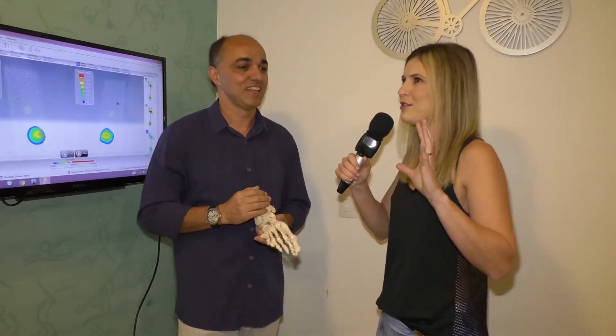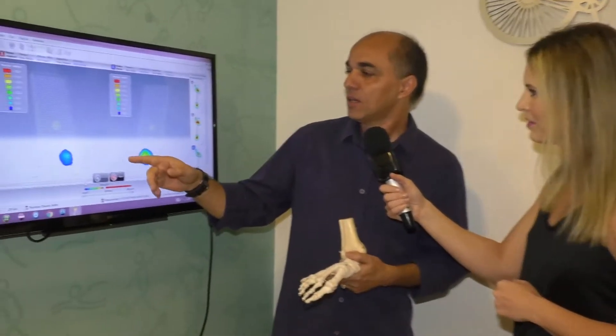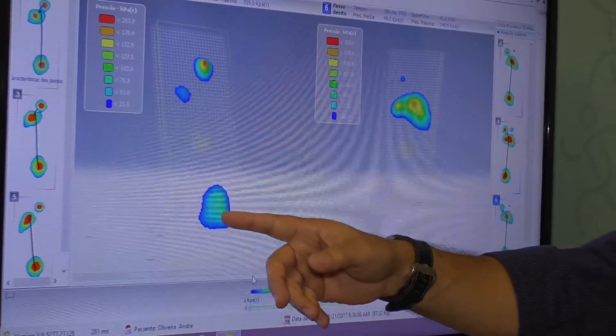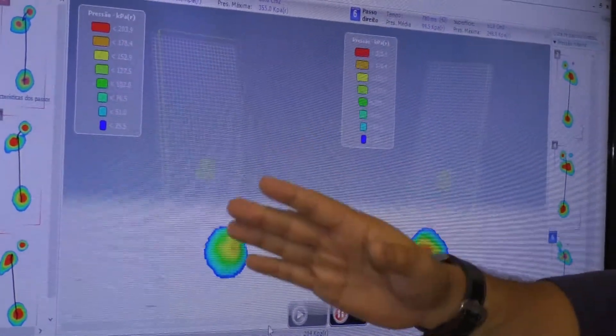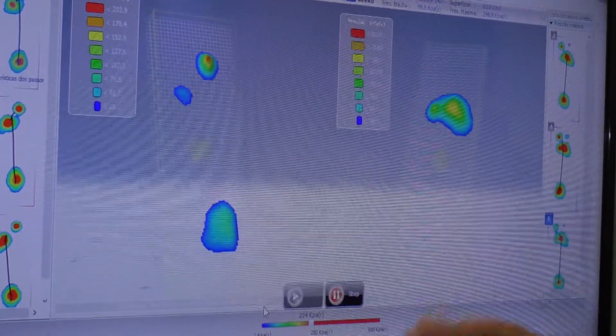Jefferson, o que mais você pode falar sobre a baropodometria? O nome parece diferente, mas nada mais é do que: baro, pressão; metria, medida. Medida da pressão. Além da pressão, a gente também mede — você pode ver aqui nessa análise — que quando a gente toca o calcanhar no solo existe uma reação de força. Essa força se divide em pressão e uma quantidade em KGF — quilograma força — e a gente identifica o quanto cada pé está utilizando durante a pisada.